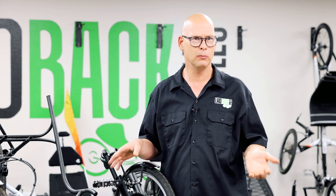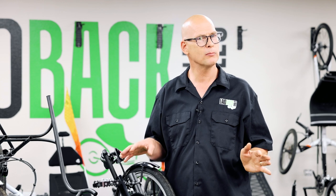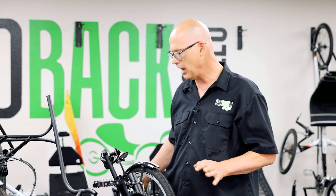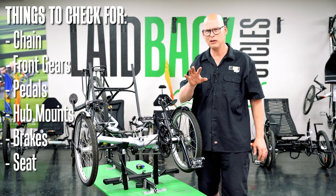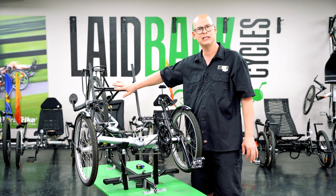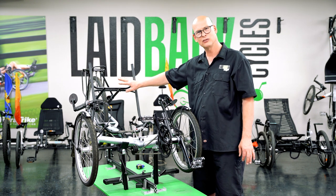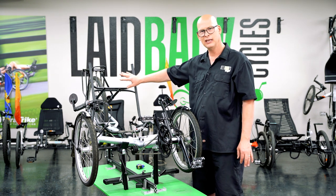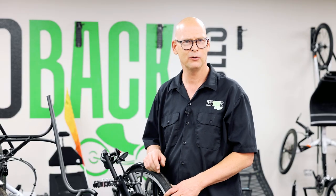Pretty much all manufacturers now use some sort of locking brake — ICE uses a separate locking brake. Then look at your seat. A lot of times you can't see the damage — like on this one the seat was broken but it was hidden under the seat cover. The person who bought this trike didn't see it was broken, and once they brought it in, they didn't want to put all that money into it.